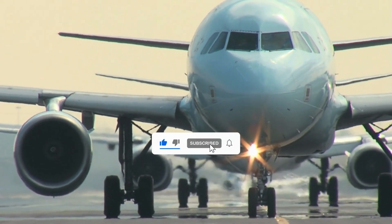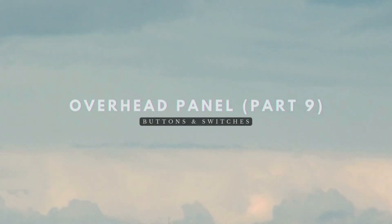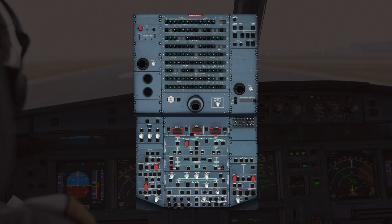Welcome back to A320 Knowledge, your trusted source for Airbus expertise. Today we'll be diving into Part 9 of our tutorial on the overhead panel. The A320 has hundreds of different buttons and switches, and we'll be tackling each of them section by section. In today's tutorial, we'll be tackling the hydraulic panel.